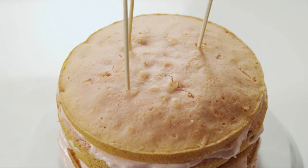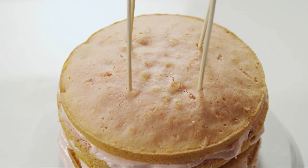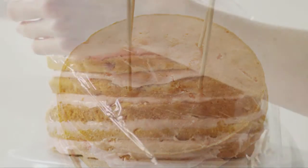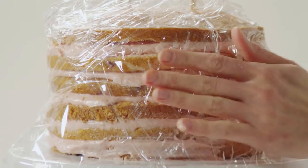Insert four long wooden skewers vertically into the cake so that the layers don't slide. Loosely wrap the cake with plastic wrap and chill it in the refrigerator for 30 minutes.